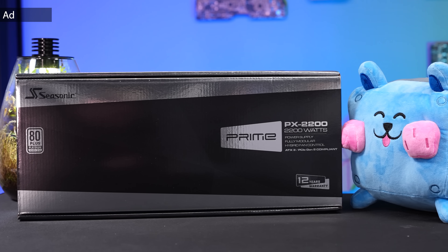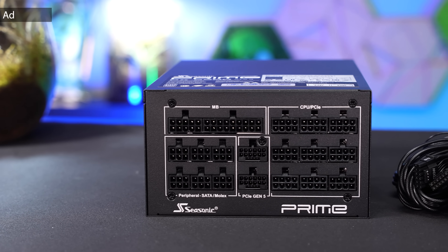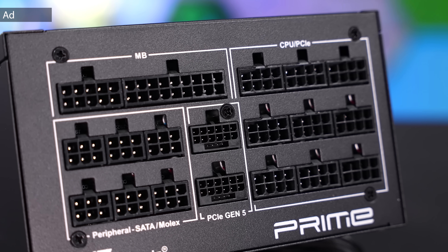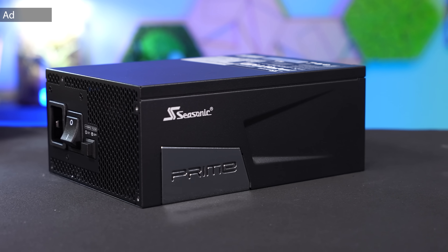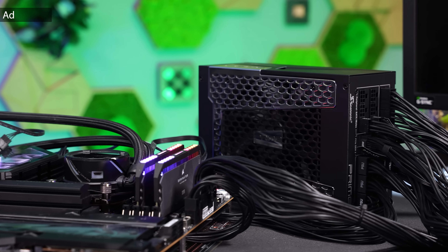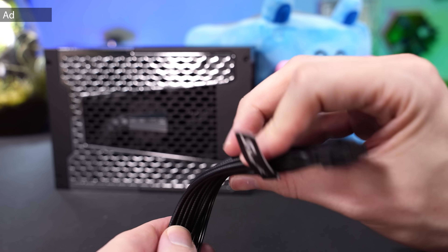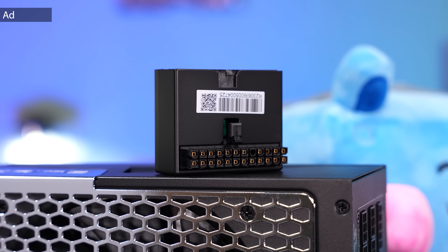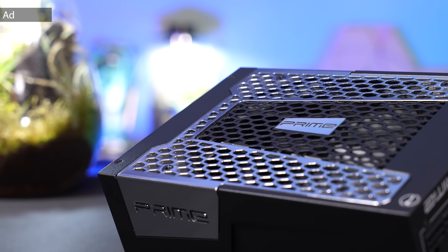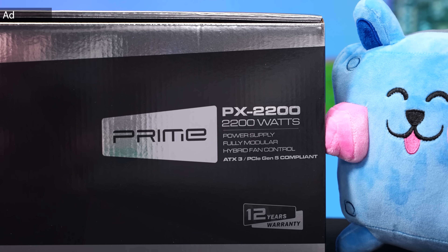Yep, you heard correctly — RGB fans in a Noctua Edition. The Seasonic Prime PX2200 is currently one of the strongest PSUs available and it comes with two native PCIe 5.1 connectors, which allow us to even hook up natively to the RTX 5090. That is perfect for any overclocking system or high-end workstation. I'm currently running this PSU and I'm really satisfied with its quality and performance. The cables are very flexible, cable combs are included, and there's also a 90-degree ATX 24-pin adapter which also functions as a PSU tester. The fan is semi-passive and even at high load it is still very quiet. Find all information about this PSU in the link in the description.